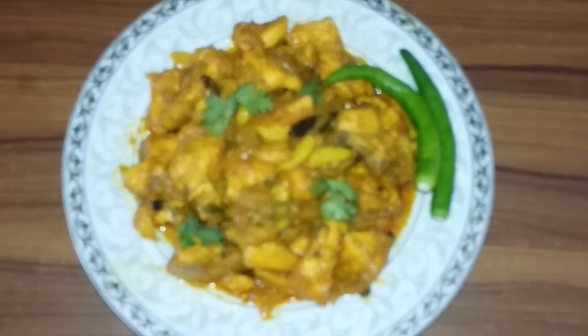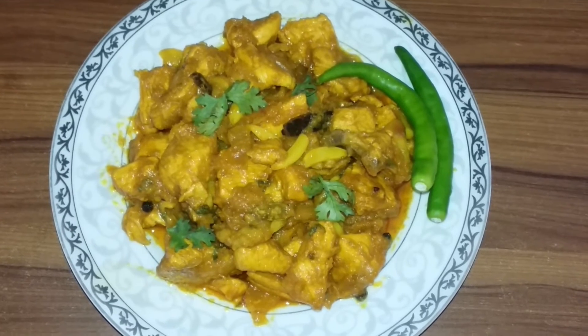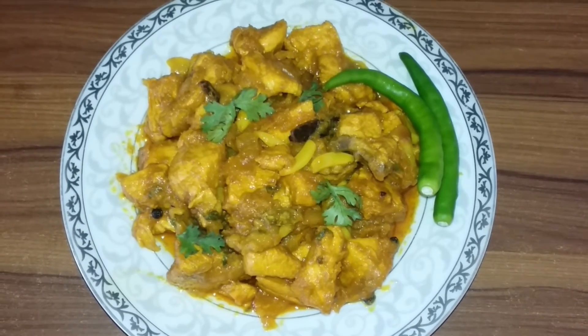Wow, we used to come to eat our food. This is the food. We used to make it very good. I should try it with good food.